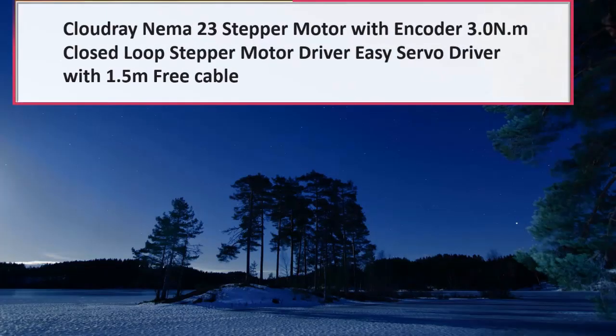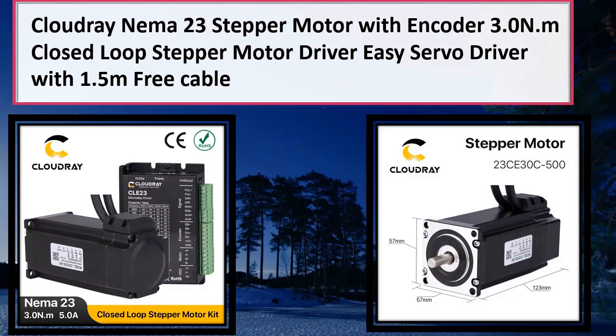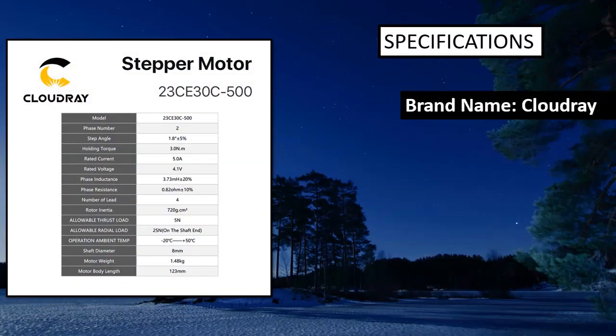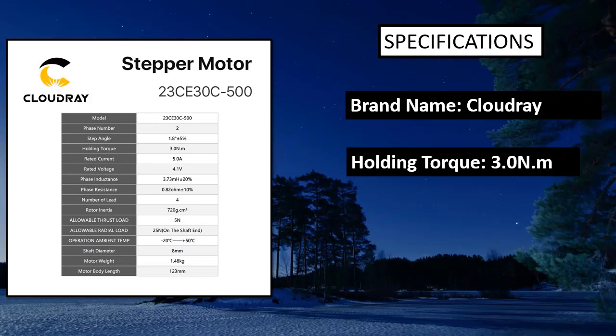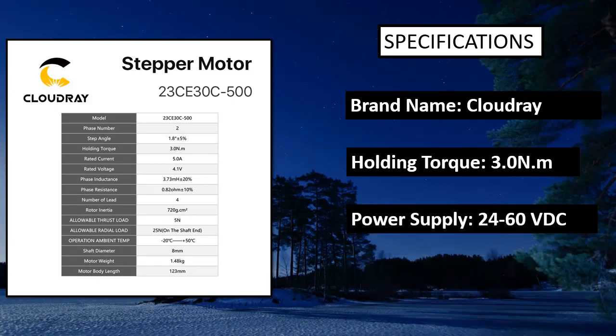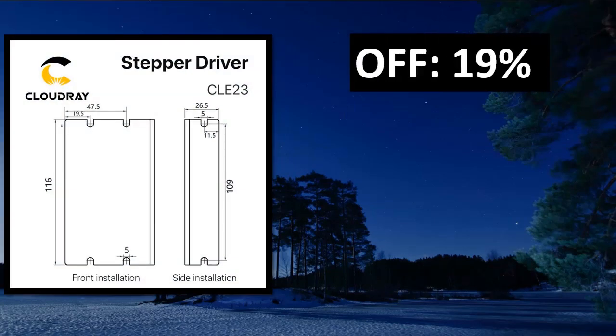The Singasong 542 Mark Stepper Motor Driver is a digital stepper motor driver for 2-phase stepper motors. The driver supports 4.2A per phase with a peak current of 8.4A. The rated current of 4.2A is for a 1.68-degree step angle, which is the default step angle for the driver to work ideally.